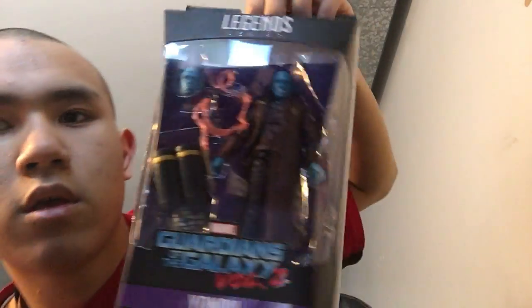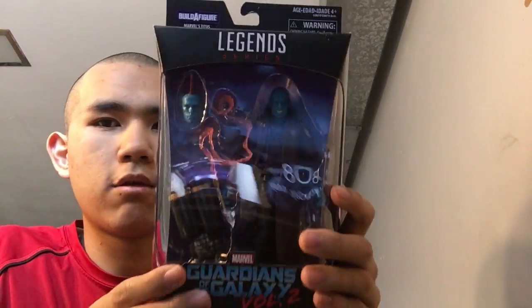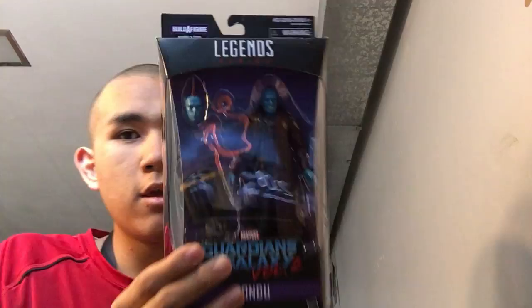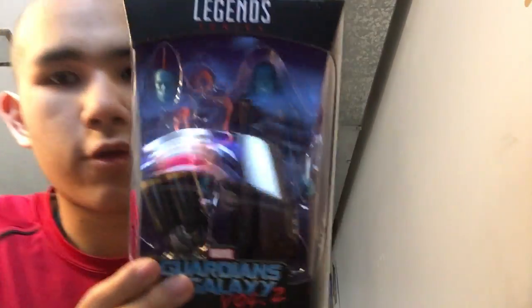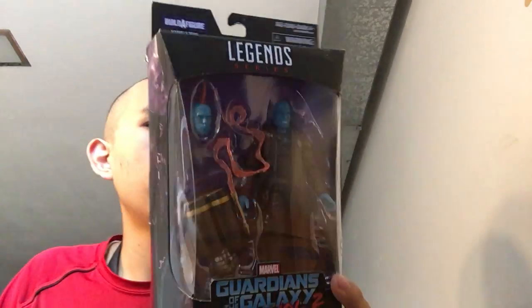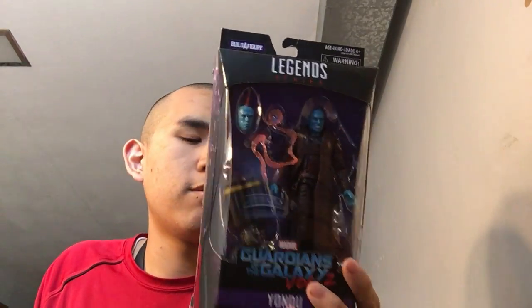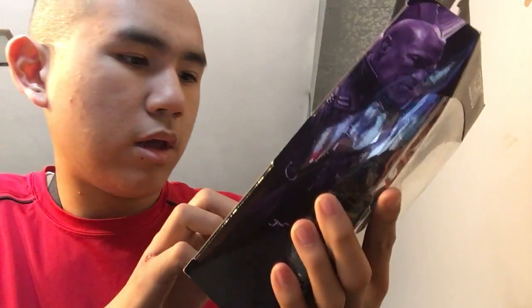Here it is — I got the Marvel Legends Yondu. I tried to find a Yondu but I had to get this figure because, number one, I love the character. From the second movie, he stole the whole show. I love his storyline. As I mentioned in my Guardians of the Galaxy Volume 2 review, it was a great movie.